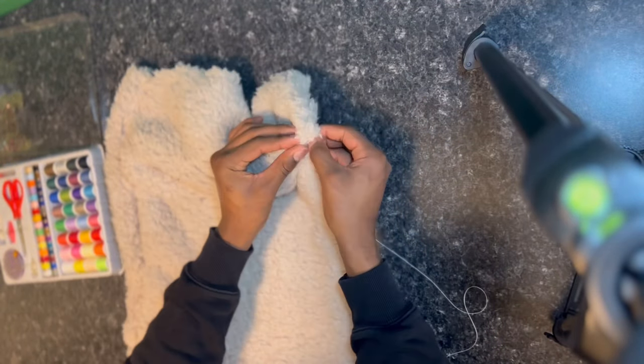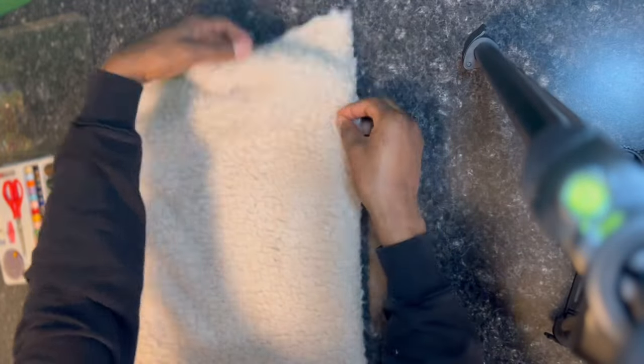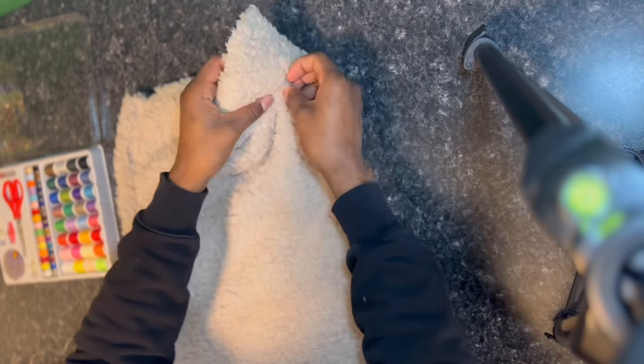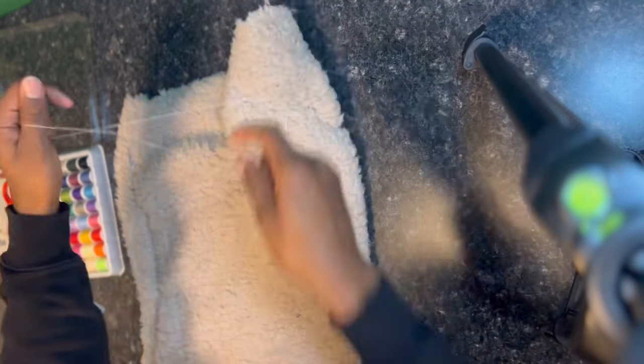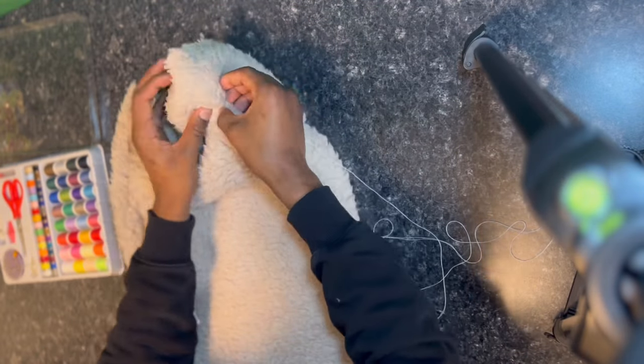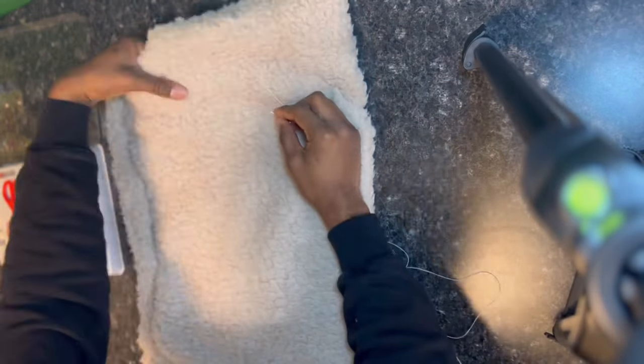Now what we're going to do is make a little curve at the top of the ski mask because we're making a hat first. This is how I do the ski mask — I curve the top to create a hat shape. Then we're going to go into the full ski mask after we make this hat.